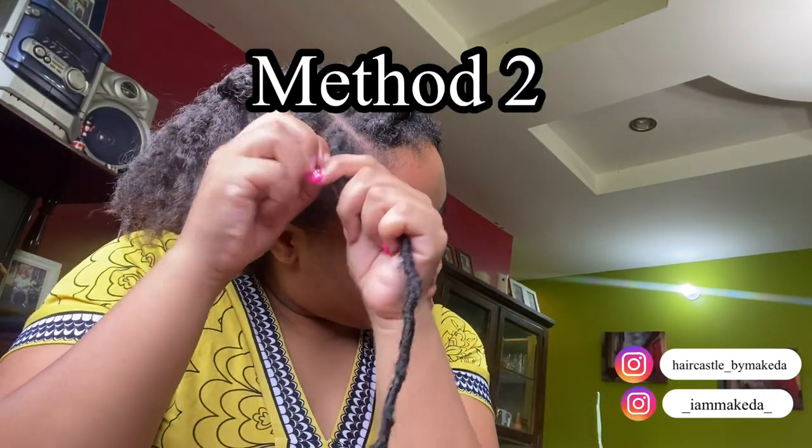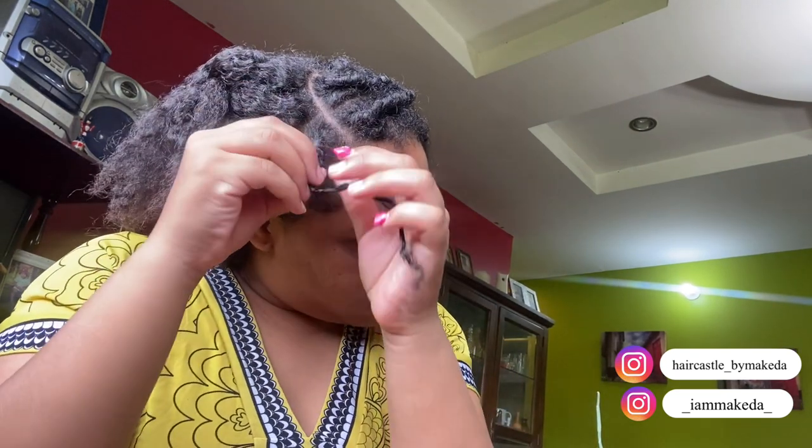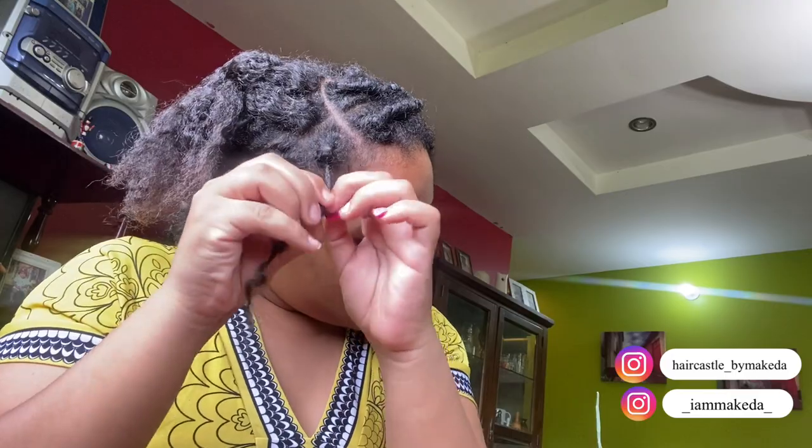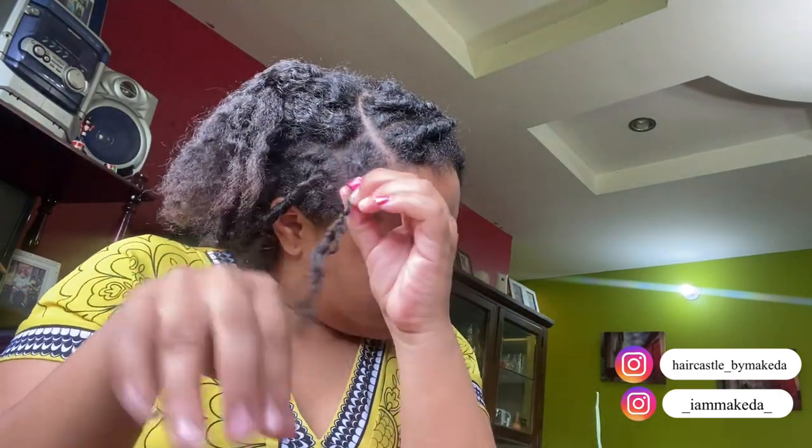Method 2: you're going to pull out a plait from the root and cut it — just make sure you don't cut your hair. Make sure you pull out your whole plait before you start to pull. The hair on top, you just toggle with it and try to take it out. If you're having problems with that, you can loosen out your hair and it should come out easier.